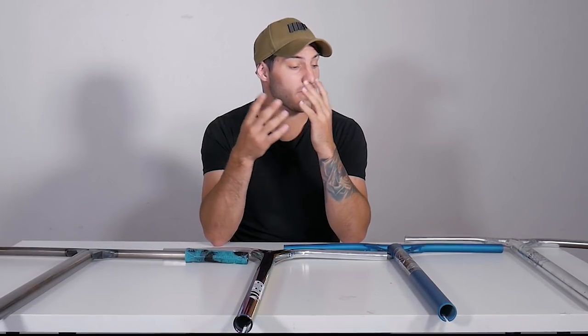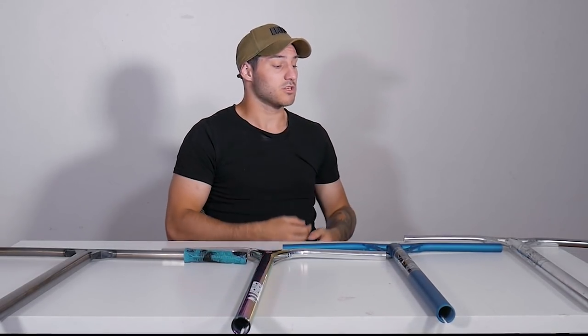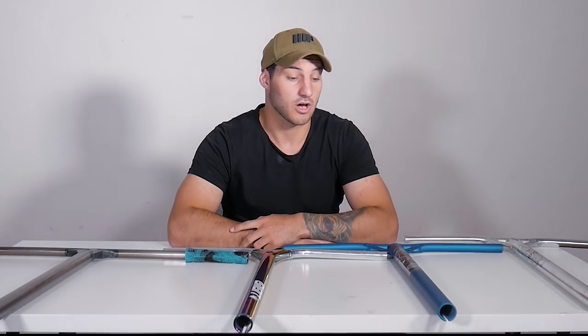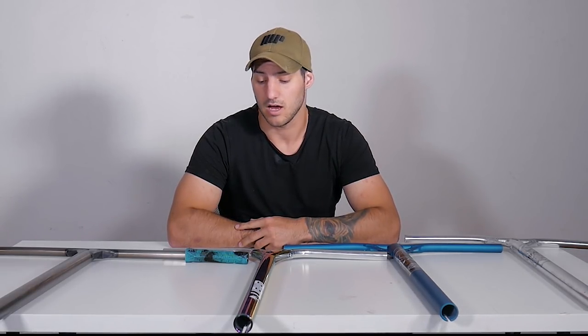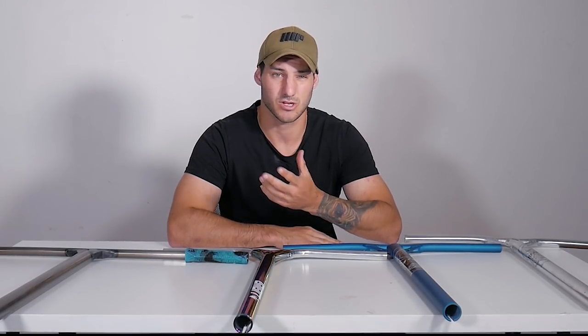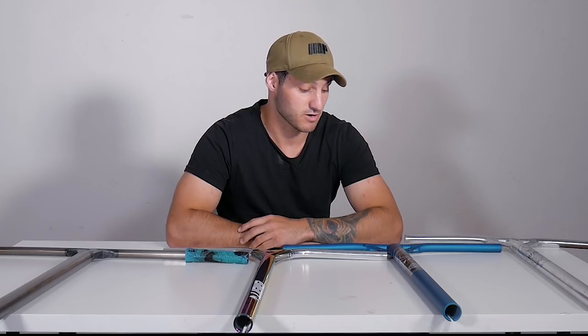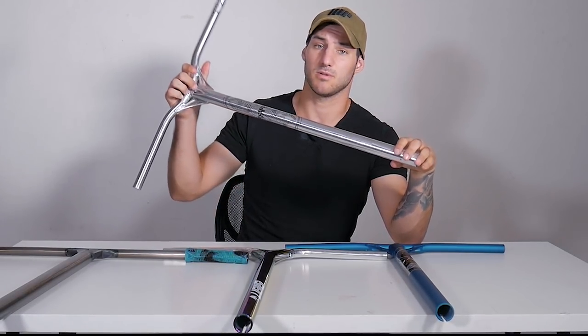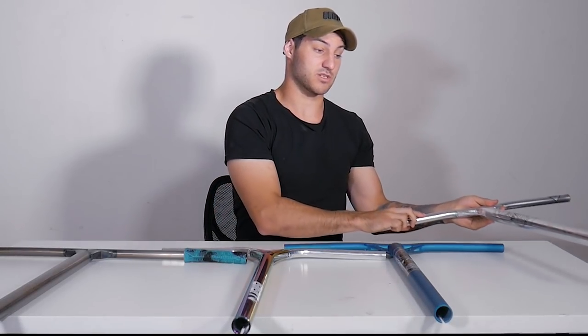We also have titanium bars, which Envy doesn't make just yet but hopefully sometime in the future. Titanium bars are really good — they are quite expensive because the metal is costly to produce, usually running $100 to $200 more than aluminium. But titanium is lighter and supposed to be stronger, so it could be worth investing in if you like light bars but break them often. Personally I mainly ride transition and boxes, so I never have a problem breaking bars — and I'm actually a pretty heavy guy at around 90 kilos. I had a test pair of these V3s and have been running them for the past couple of months with tape around them so no one could see, and I'm stoked they're finally out.